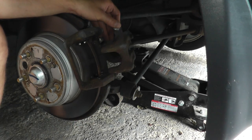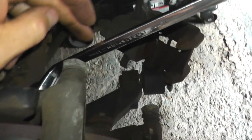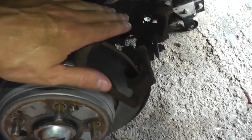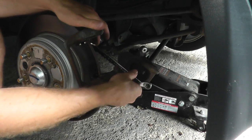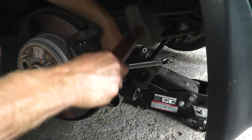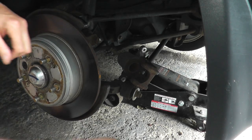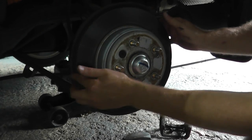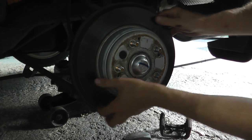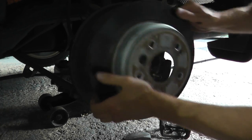The old brake pads for the rear are still in good shape, but we'll replace them anyway. Just remove the two fasteners — one here, another on the bottom — holding on the bracket. When you try to pull the rotor off, it may be a little tight like the front, but this one looks loose enough to come off.